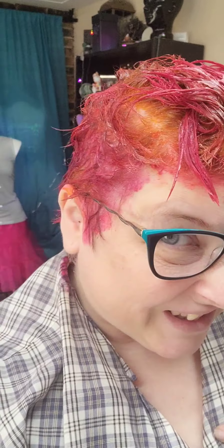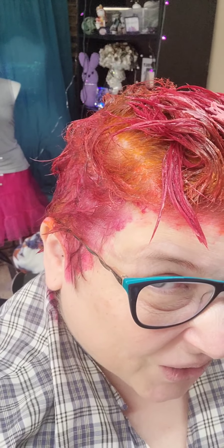This only processes for 20 minutes, so I'm going to step away and grab something to eat while this processes. I will come back after it's washed and show you what it looks like wet, and then again after I style it. Oh my gosh, look at that orange — that's crazy!